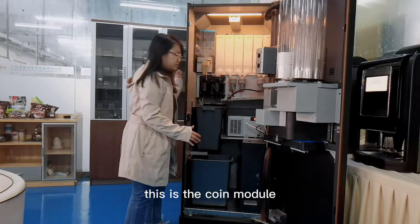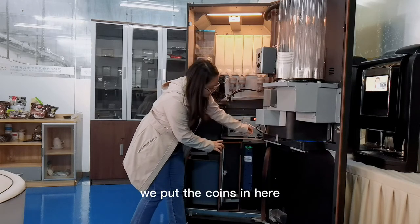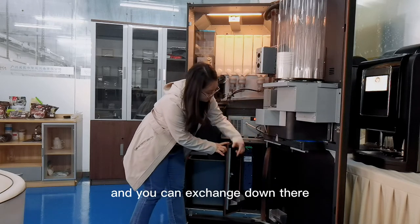It's the coin model. You can open it and you can see inside. We put the coins in here, and you can exchange down there.